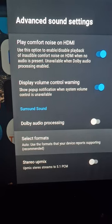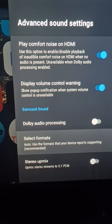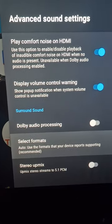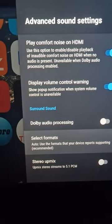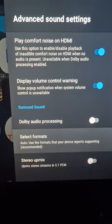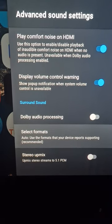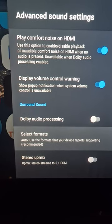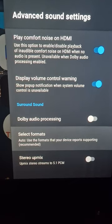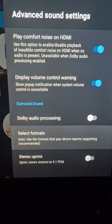Basically any application or source of media, whether it's streaming from a hard drive or an internet application such as Netflix or Disney, it will output the audio in the correct format it has been encoded in. So if you're watching Netflix on the basic tier, it will be 5.1 surround sound. On the maximum tier, I believe certain content will output in Atmos.